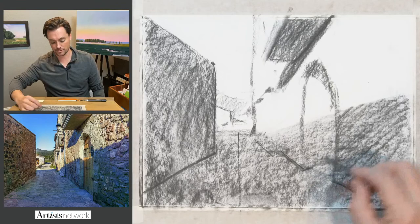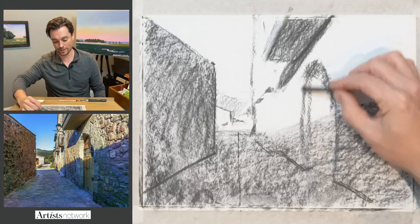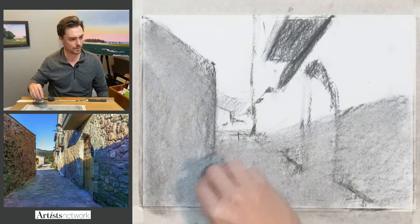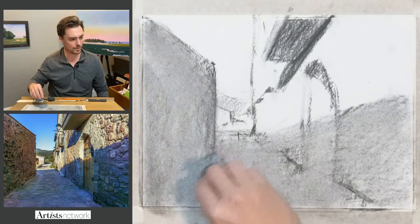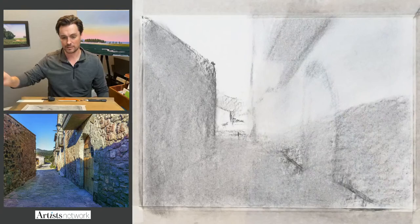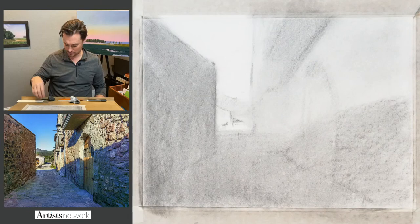I'm just leaving myself some notes here on the drawing. A lot of this is going to change. I drew this side dark when it should actually be light — that could cause me some trouble. I'm wiping this down with a paper towel, still trying to maintain that light and shadow structure. Actually, I think what I want to do is wipe this whole thing down and build it up again, so I've got a ghost image I can continue to refine.